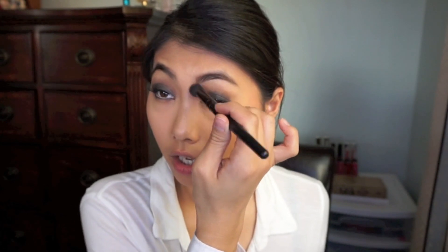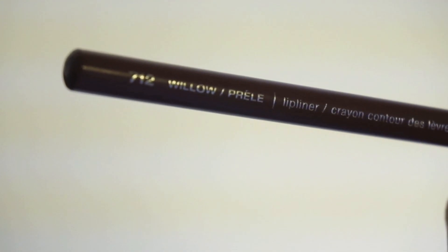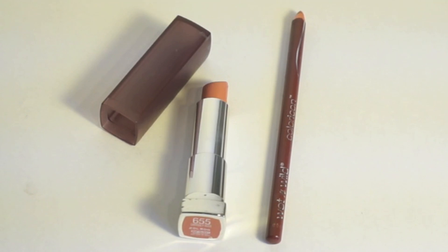Her highlight in this video is amazing — can you see that glow? I always contour my nose because I have a flat nose. Then for my lips, I'm going in with my Wet n Wild Willow lip liner to outline — it's a very brownish nude. Her main focus in the video is obviously her eyes, and I'm using the color Daringly Nude on top of the lip liner.